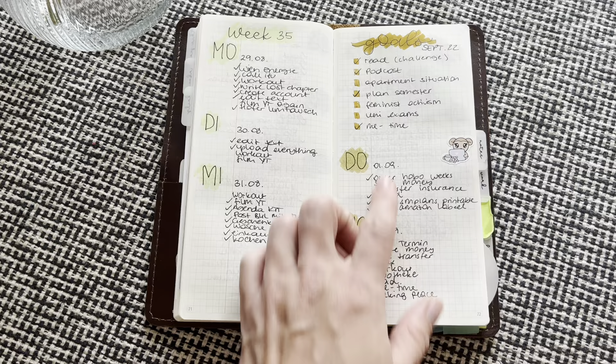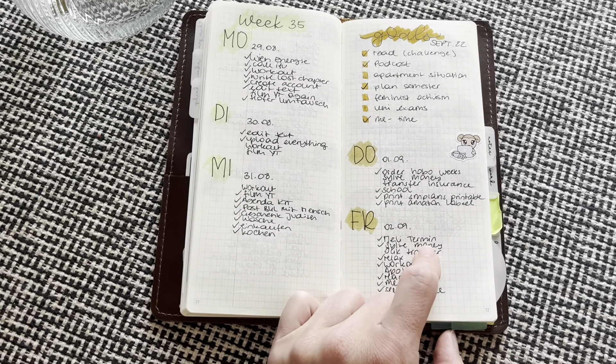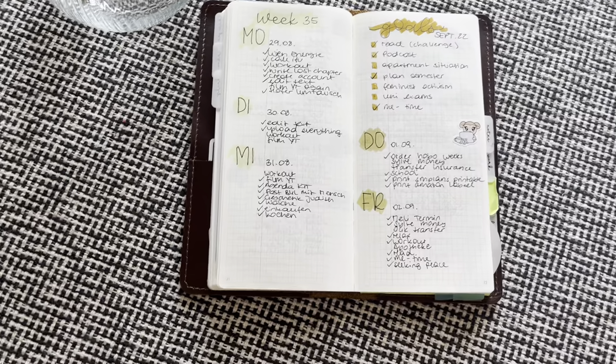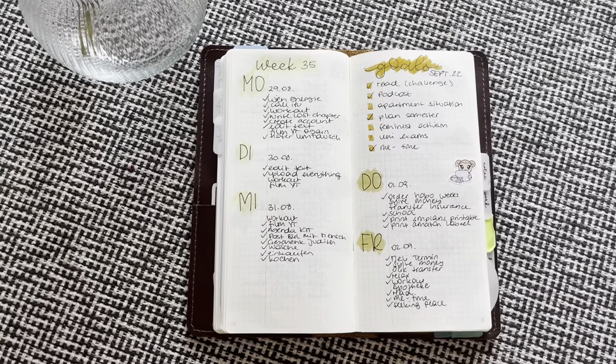And then this was already September. You can see here I tried to save space because I was really afraid I was going to run out of pages till the end of the year, which gladly didn't happen.